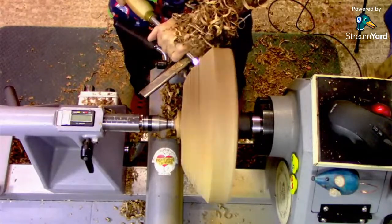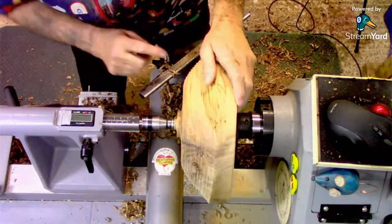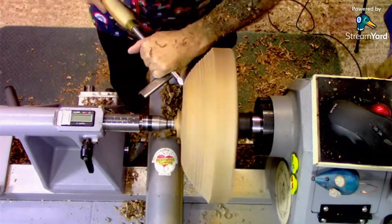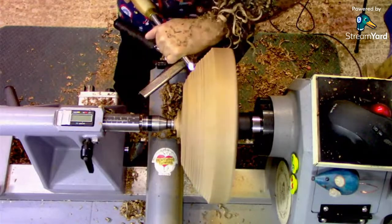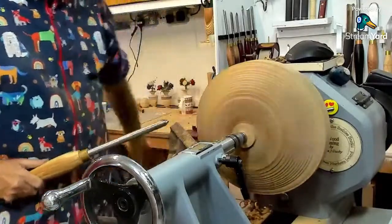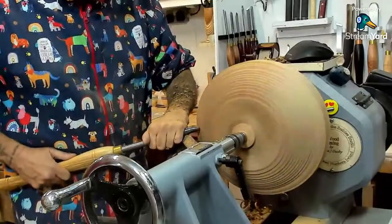We're getting some nice shavings off there now. You look like you might be going through the punky bit now. You can use hardener, superglue or whatever on a punky bit, but you'll know it's there — it will never look right. It's almost away. We'll just give it one more go. We'll reduce this a little bit more here. I'm just taking it down in steps — the bevel's not actually rubbing currently, but it will be rubbing on that rim.